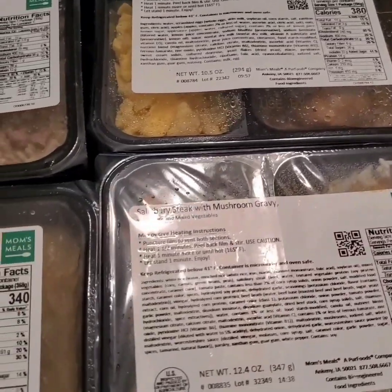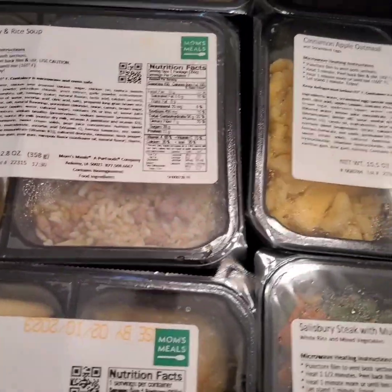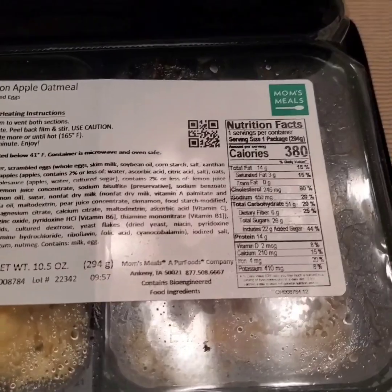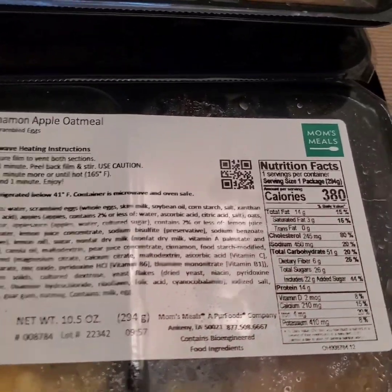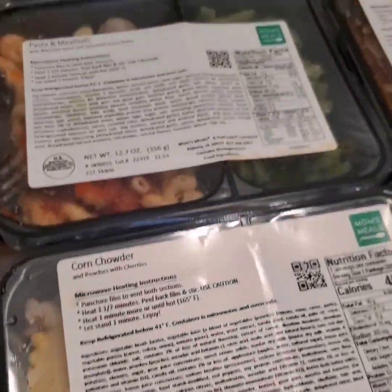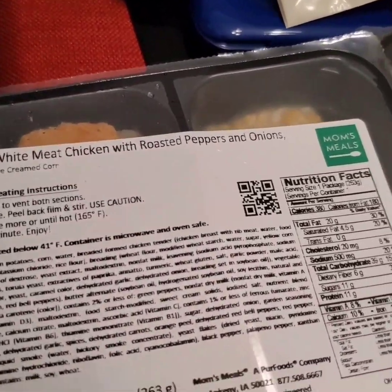There's so much in here: creamy turkey and rice soup, cinnamon apple oatmeal, vegetable parmavari — y'all see all this, we have all of this.